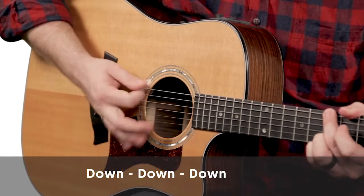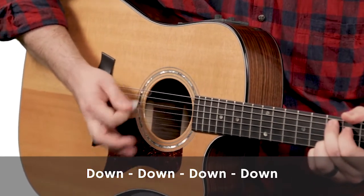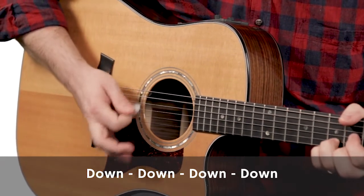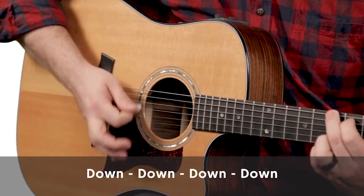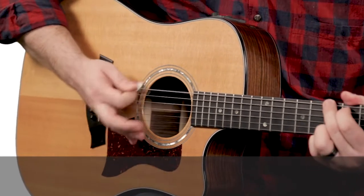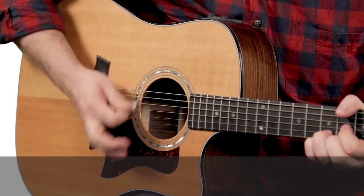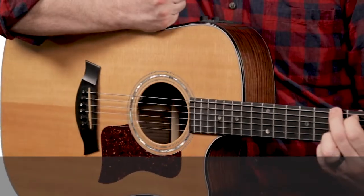I've got mine on my knee today because I'm sitting down. Notice I've got the side of my palm against the bridge of my guitar for the muted strumming. You'll notice in the music there's a snare that comes in, and you can accent that. So that is the muted strumming part.